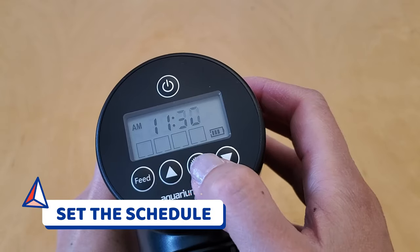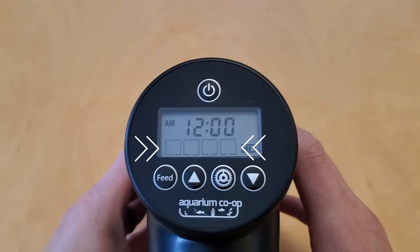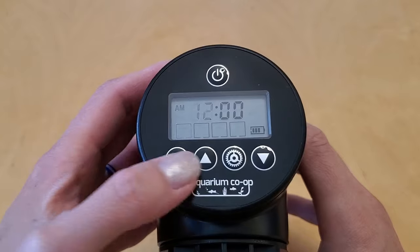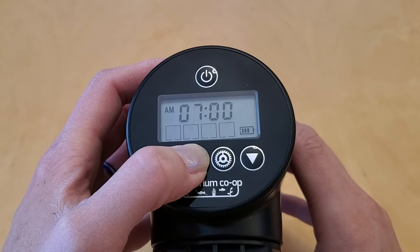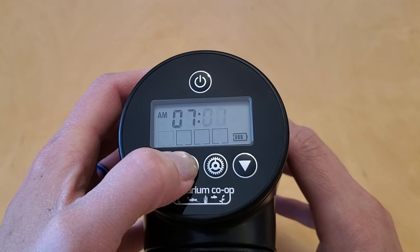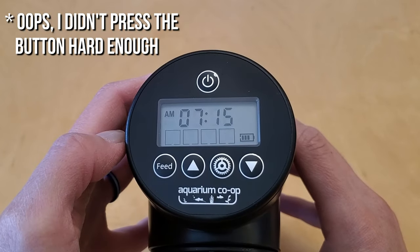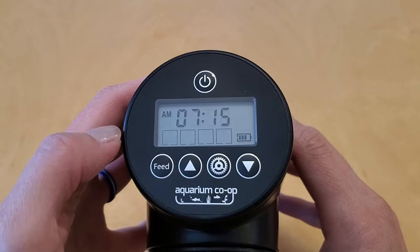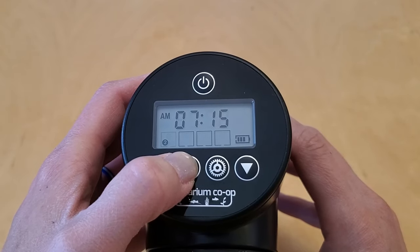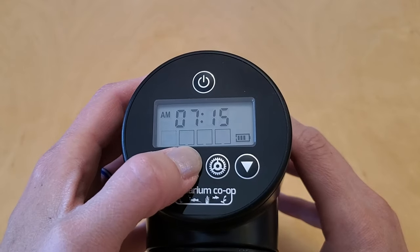Press the gear button to get to the next option, which is my first feeding time. You can see there are four boxes right underneath the clock — the first box is blinking so that's how I know which feeding time I'm working on. I want my fish to get their breakfast at 7:15 a.m., so I click the up button to get 7 a.m., press the gear button again to go next, and then click the up button again to get 15 minutes. Now I click the gear button to go to the next option, and using the up or down arrow I can set whether I want the food drum to rotate one, two, three, or zero times at 7:15 a.m. — for me I'm just going to select one rotation.